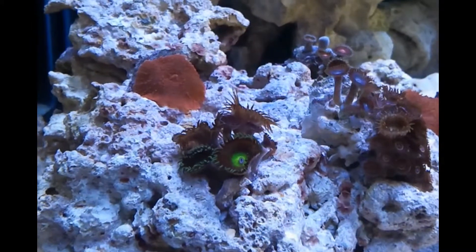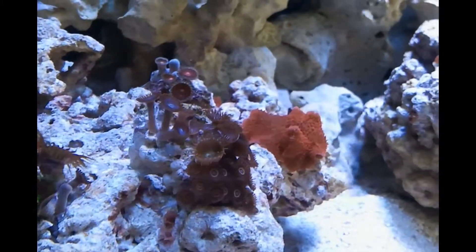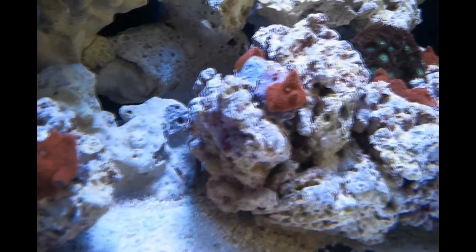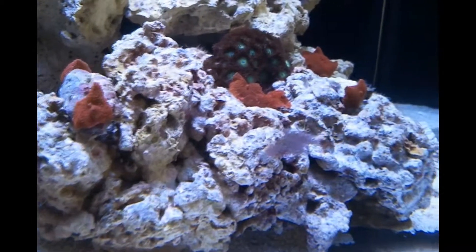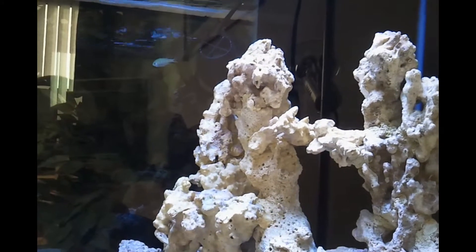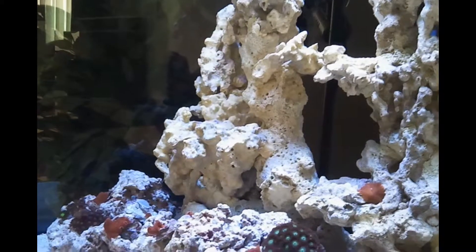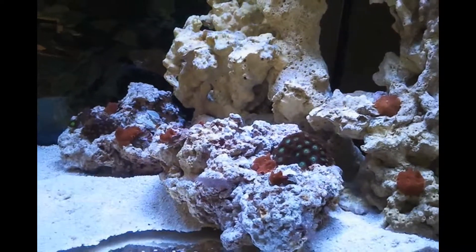So all in all, so far it's working really quite well. Over the next couple of months I'm slowly going to build up the livestock — I'll probably put another fish in and start adding more soft corals, then build up to hard corals. Updates will be every few months or so. There you can see the fish at the top. The building process is complete and I'm very happy with it.